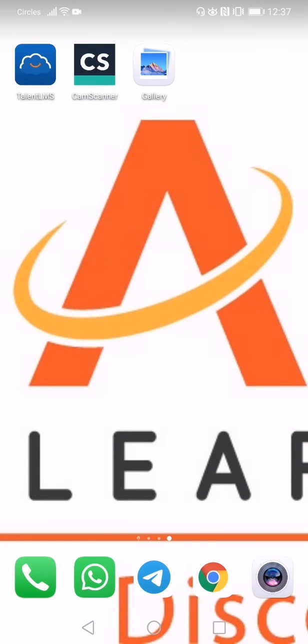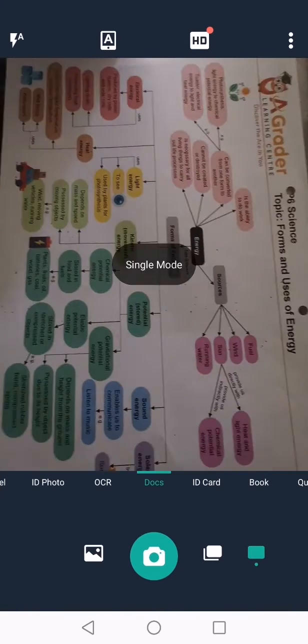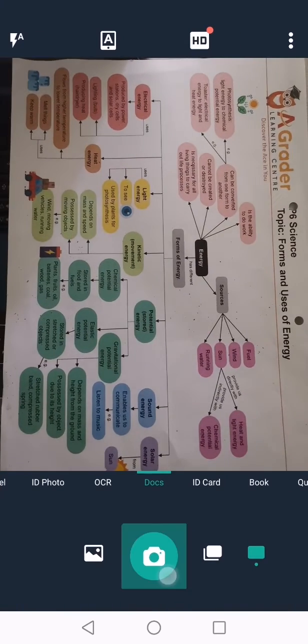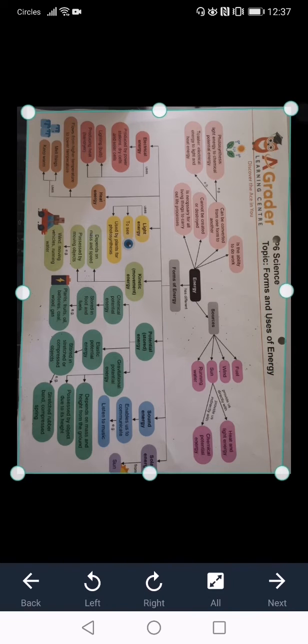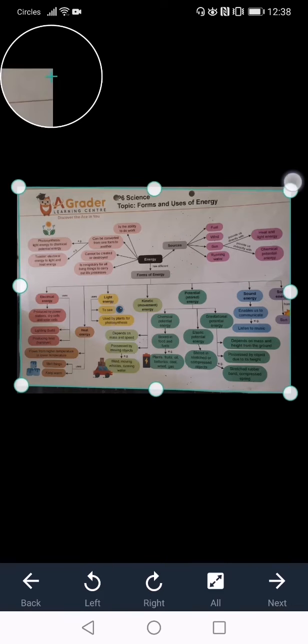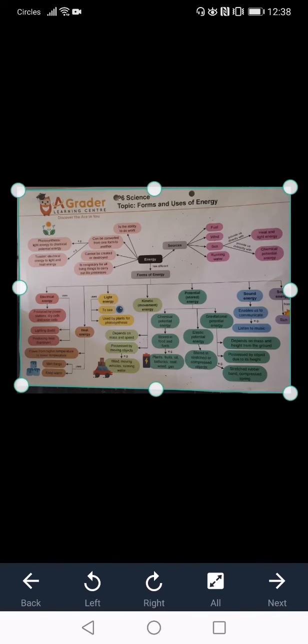The first step is to open up the CamScanner application and on the bottom right hand corner, click on the camera icon. You may proceed to take pictures of your worksheet. Now please adjust the green marker to include all parts of the worksheet, as well as rotate it to the right orientation so that it is easy for your teacher to mark. Click on next.